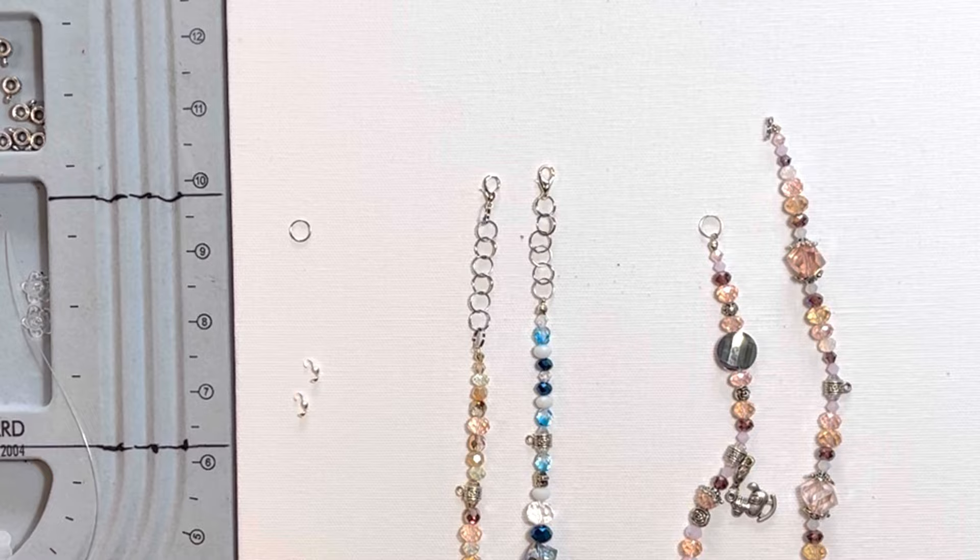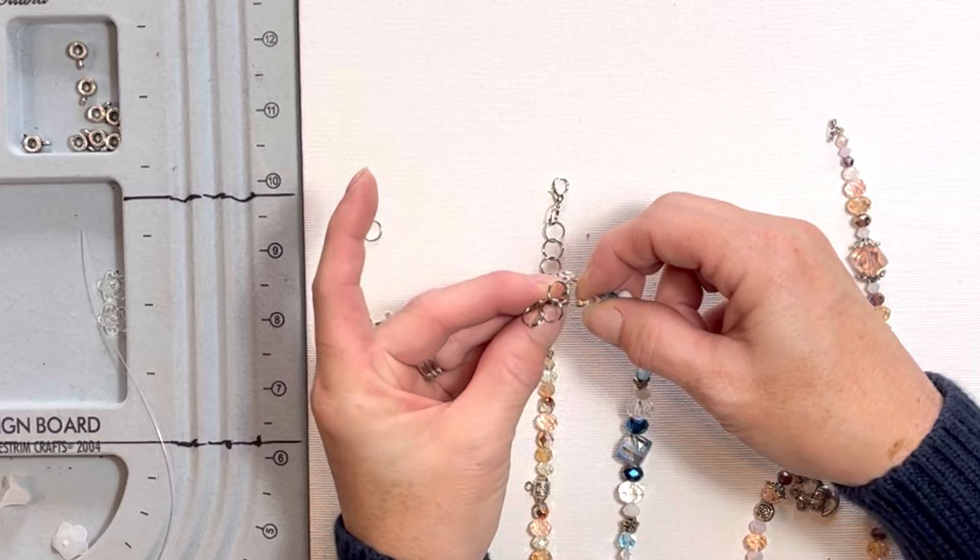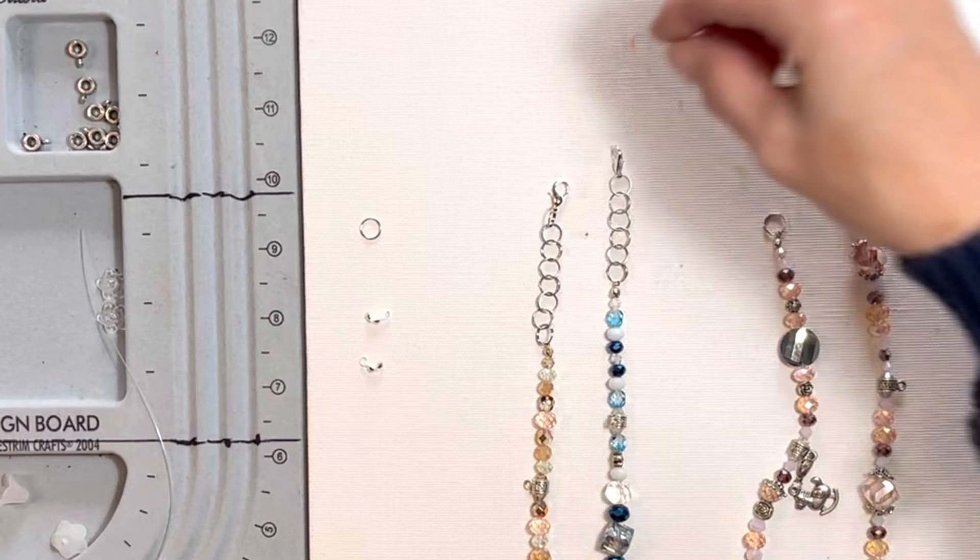I use the clamshell because if something pulls and tugs, I don't prefer the line to break. I'd prefer that it would stretch and straighten itself out, and just the whole thing would come off of the ringlet — the actual jump ring. That's kind of why I use those pieces. There are tons of different crimps and other parts and pieces that you could get that would still put this together in a similar fashion.